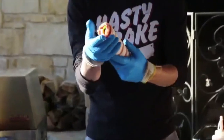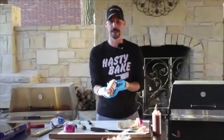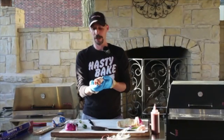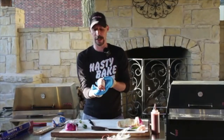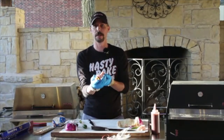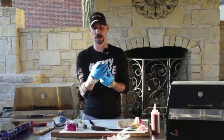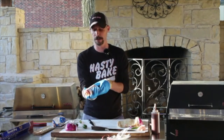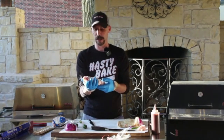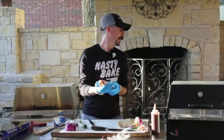This is ready to go on the grill. I'll grill this at about 350 degrees with the heat deflector off because I want that bacon to crisp up. I'll put it on for about 10 minutes, then rotate it over, let it go for about another 10 minutes, then check for internal temperature — we're trying to hit 160 degrees internal on the sausage. When it's close, I'll brush it with some barbecue sauce and let it go for about five more minutes, then pull it off.